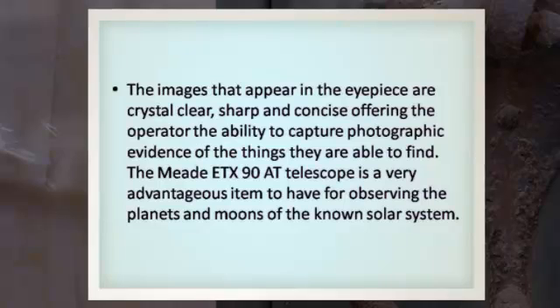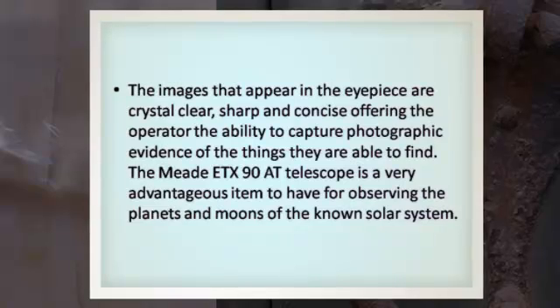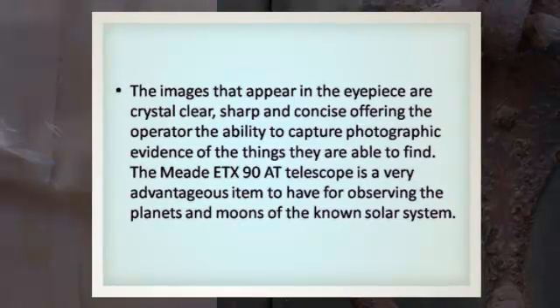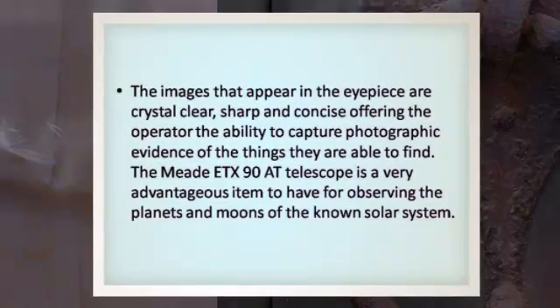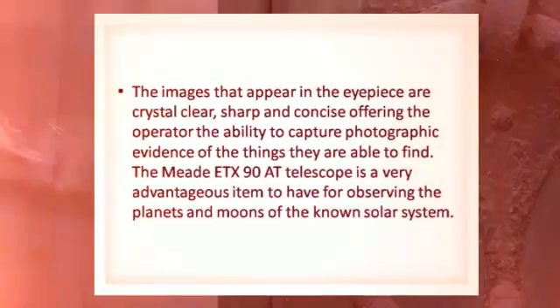The images that appear in the eyepiece are crystal clear, sharp, and concise, offering the operator the ability to capture photographic evidence of the things they are able to find. The Meaty TX-90 AT telescope is a very advantageous item to have for observing the planets and moons of the known solar system.